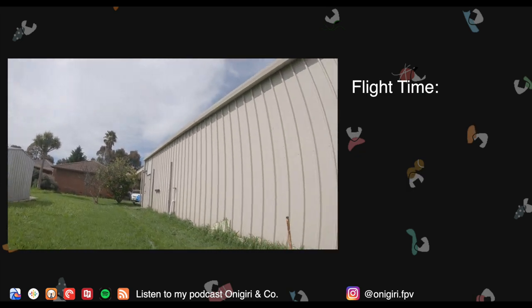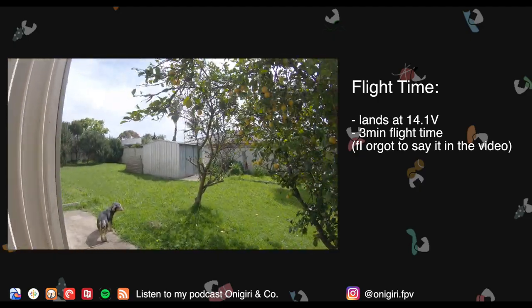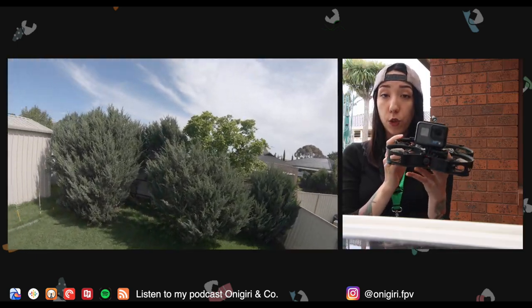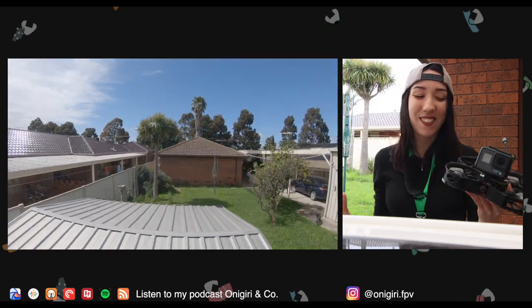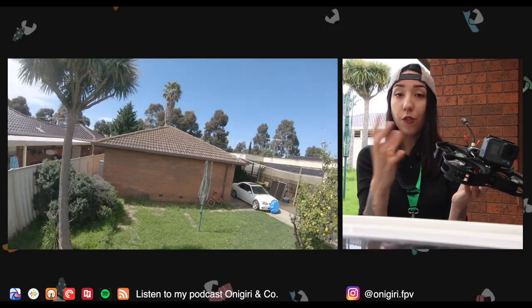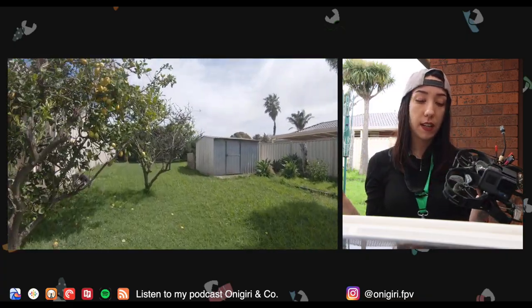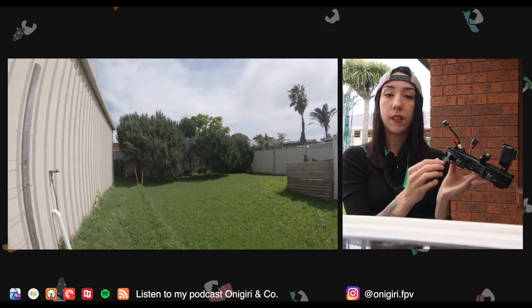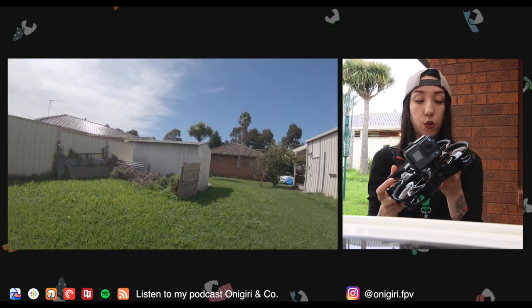In terms of flight time, I landed at 14.1 volts, so I'd probably give it a three knowing I can improve the overall weight. You might also notice that I removed the foam — I just don't like foam on it. It felt like it was going to fall off during flight and I didn't want it doing something weird inside the duct, so I took it off. If I want to keep it in the future, I might just glue it lightly to the outside of the ducts to sort out that problem.